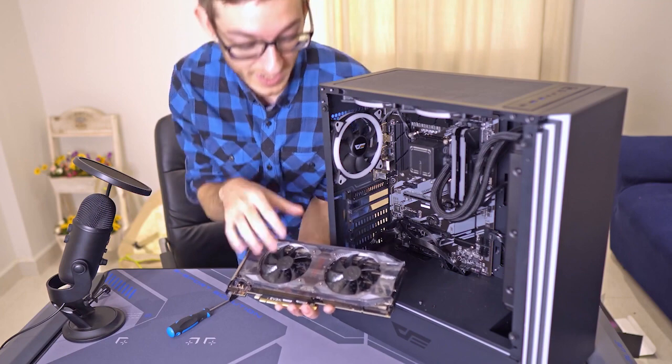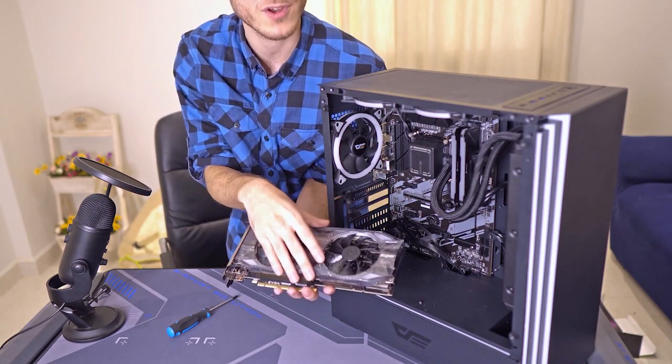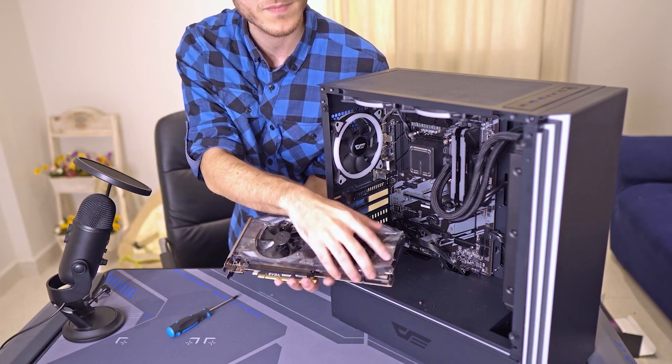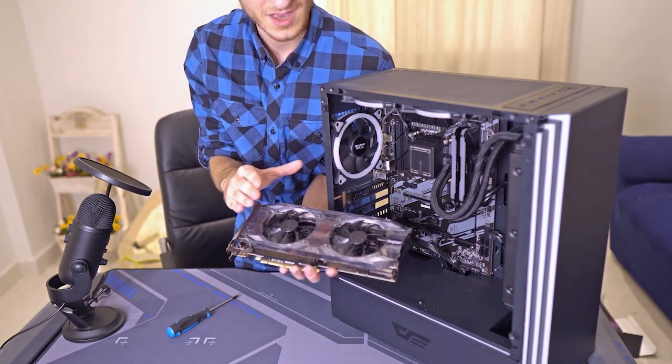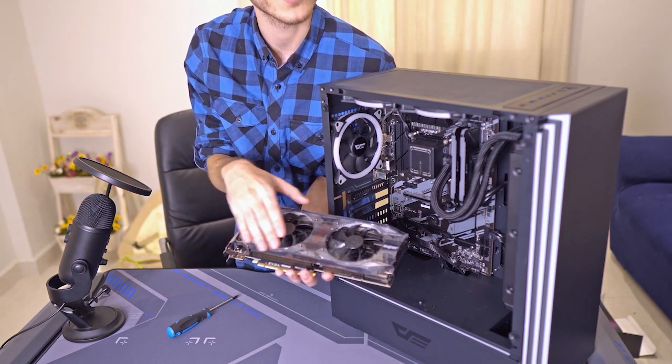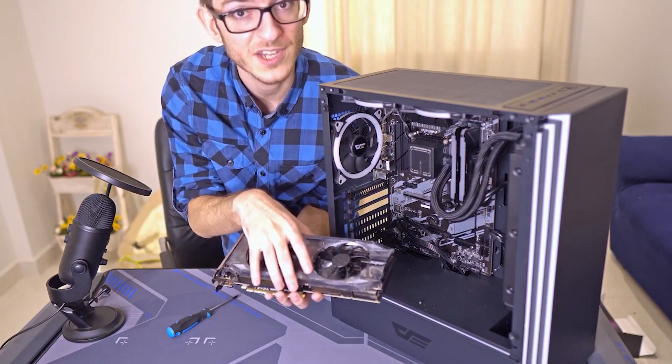For this video we're using an RTX 2070 Super by EVGA. We have the plastic shroud and plastic wrapping on it — you have to remove that. In our case we're leaving it on to preserve the card since we're not using it quite yet.